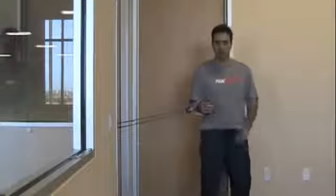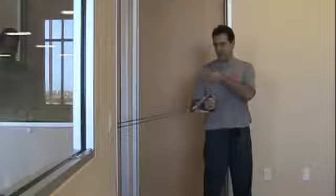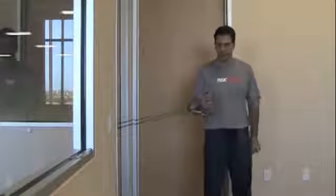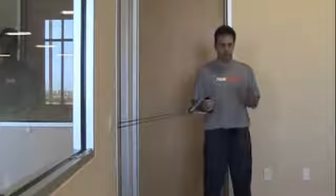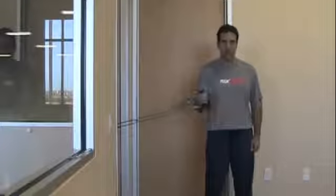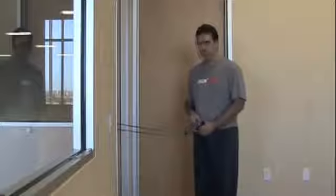Now if you want to work the internal or anterior musculature — the subscapularis tendons up in the front — this gives you the strength of pulling. Same thing: double up on your tension bands, look straight ahead, then internally rotate, hold for a count of 10, and relax. That will balance out the front and back of the shoulder musculature.